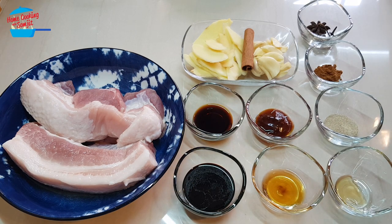Hello, welcome to home cooking with Somjit. Today I'm going to cook braised pork belly.